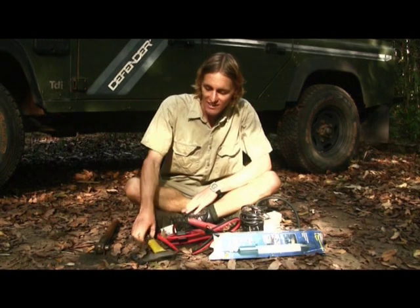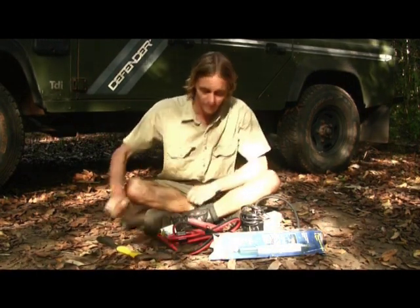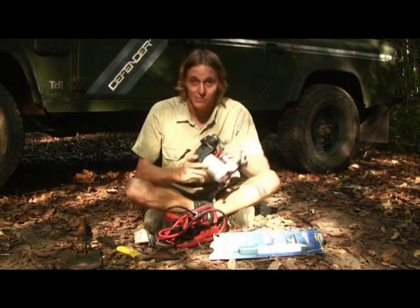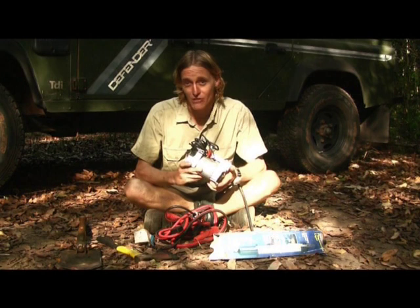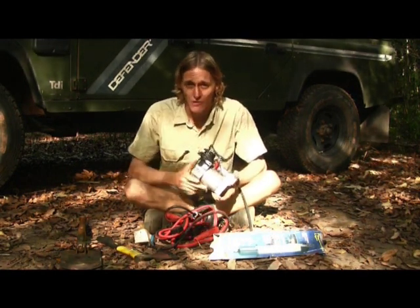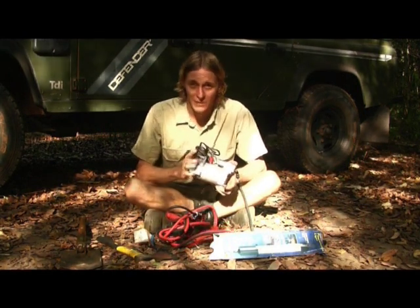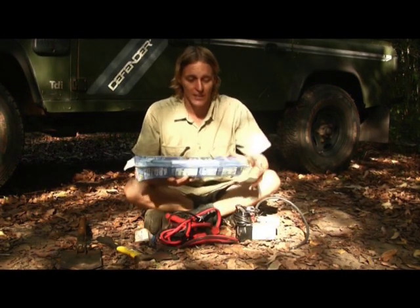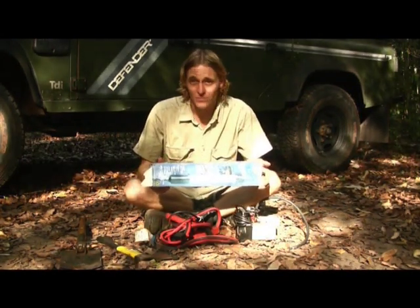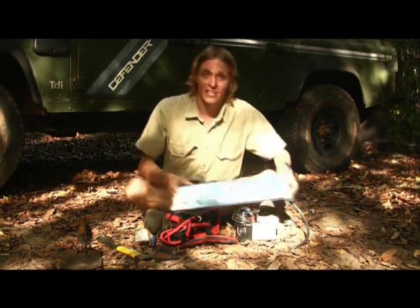Some other parts I like to carry: an axe, an entrenching tool, some jumper cables, and an air compressor. You definitely want one of these when travelling in remote parts — if you need to let your tyres down for sand driving, beach driving, or going through soft water crossings, it's great to pump your vehicle back up again. I also have a work light so if I break down in the middle of the night, I can just plug it in, get underneath the vehicle, and see what's there.